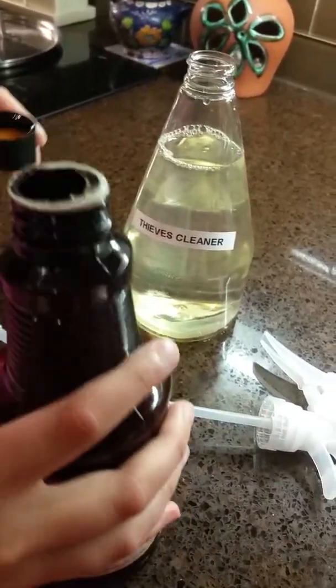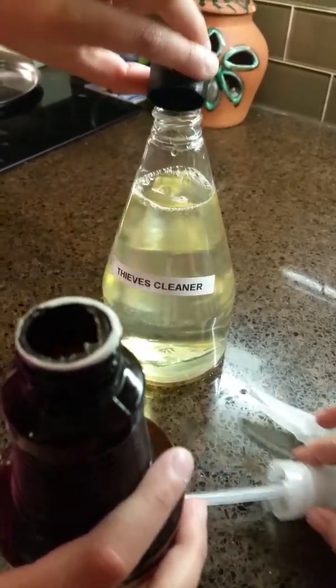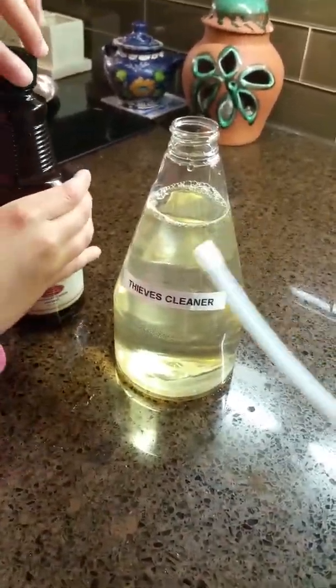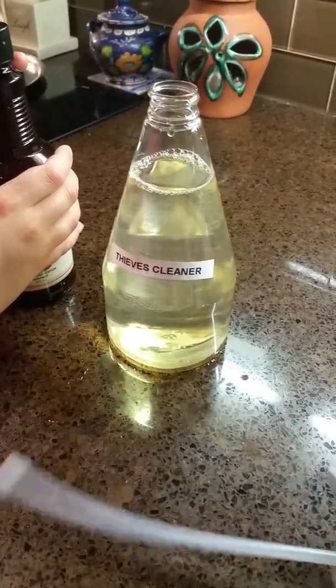It's a really easy recipe to make. This bottle lasts forever because you only need four cups per bottle. You can adjust it — if you feel the cleaner scent is too strong, you could add two cups instead of four. It's up to you and what you prefer.